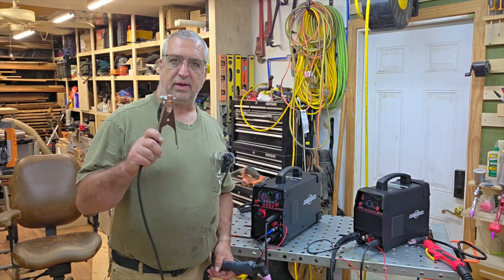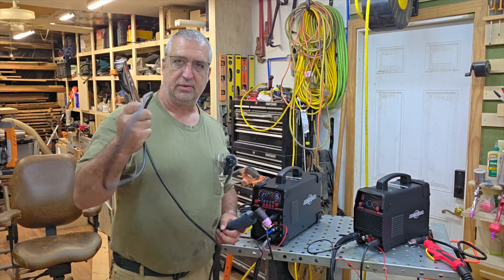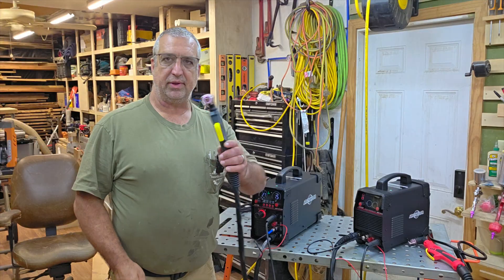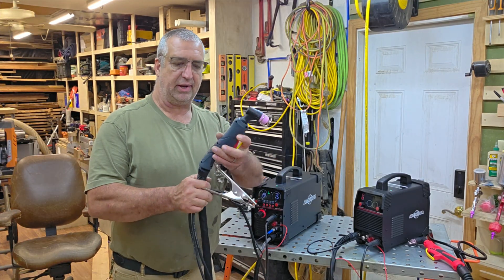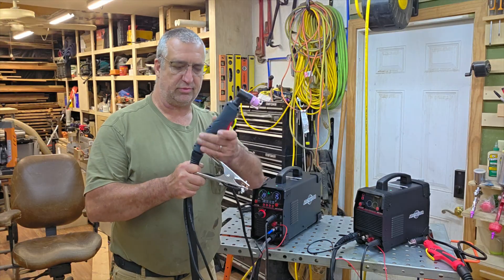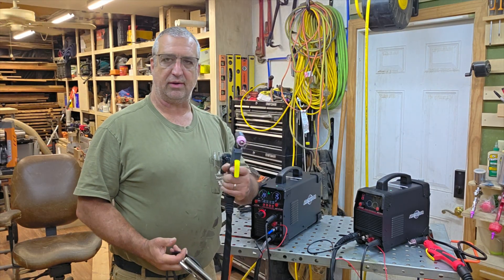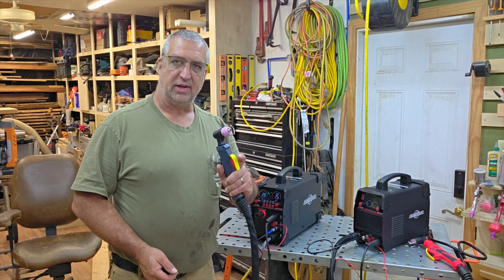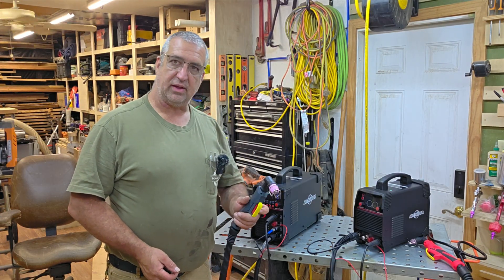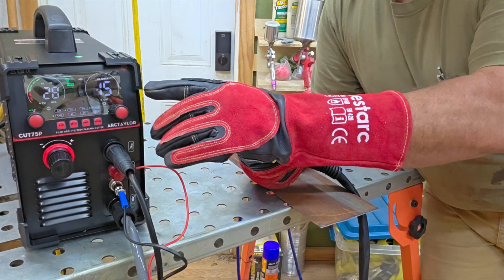Another feature is it's got about a 10-foot ground cable, and the whip is about 12 feet — a little longer than the ground cable. It has a really nice swivel joint and it's really flexible, which helps with arm fatigue. I'm really looking forward to testing this out and seeing if it can cut as good as it looks.